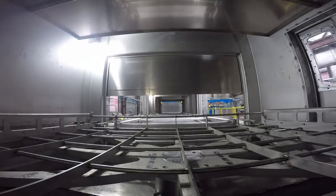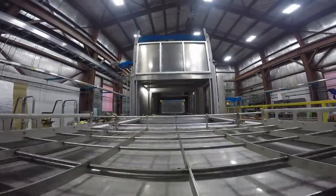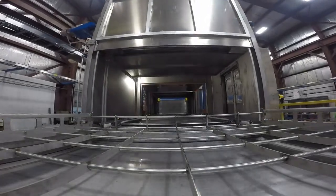Dwell Station. The dwell station on this line shown is an area that will hold two baskets. The size of this area typically is defined by the customer's daily throughput.